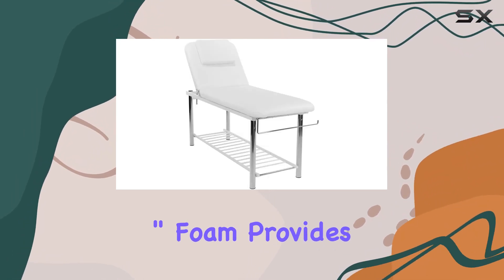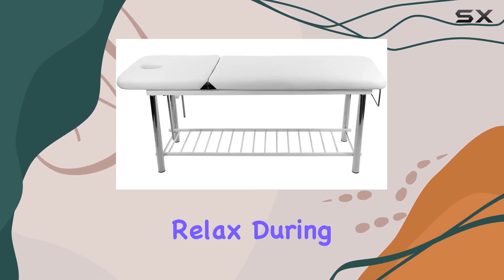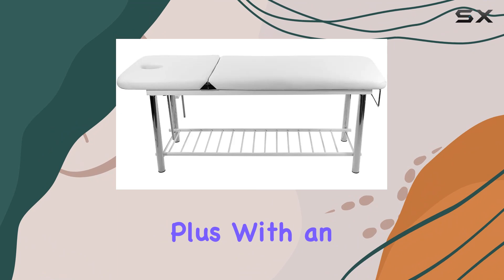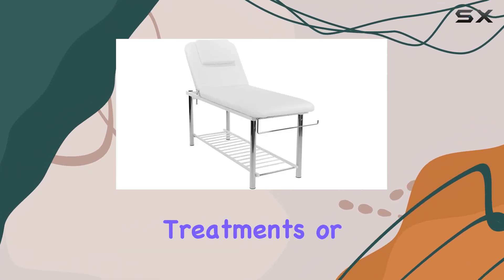The two-layer compressed 3-inch foam provides exceptional comfort, allowing clients to fully relax during their sessions. Plus, with an adjustable backrest, you can easily customize the positioning for different treatments or client preferences.